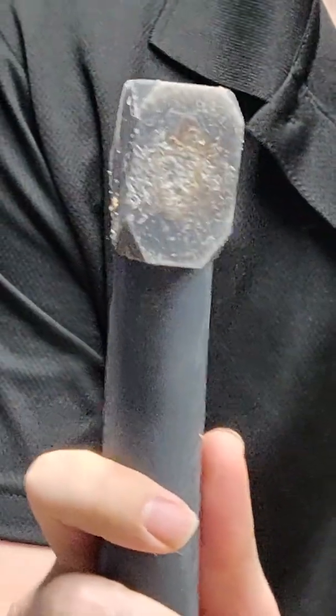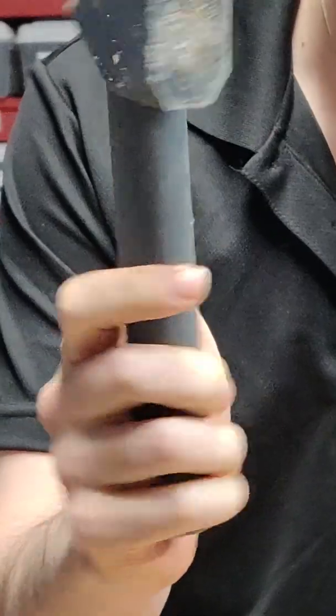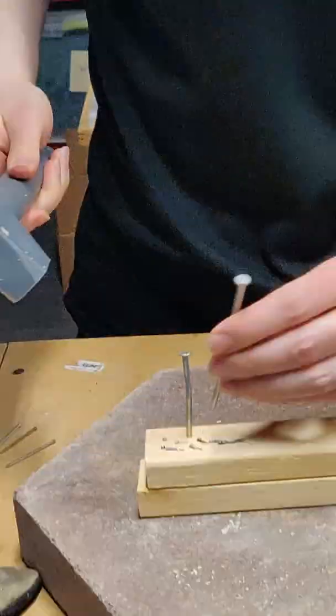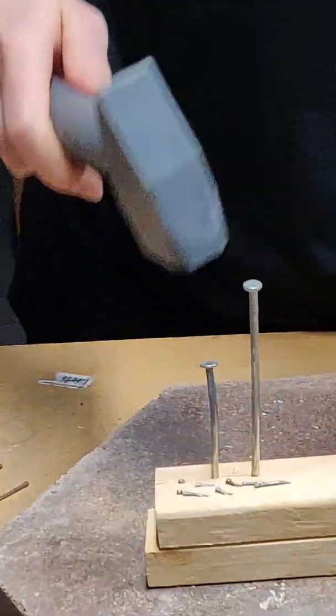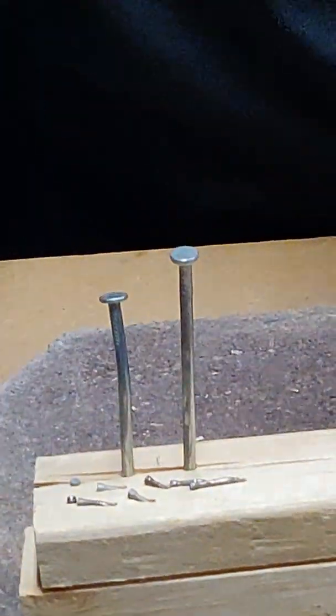And look at that — apart from some surface wear, abrasion wearing out, no cracks, no dings, no shattering in my hands. Let's try this one. And look at that — we just splintered the wood.